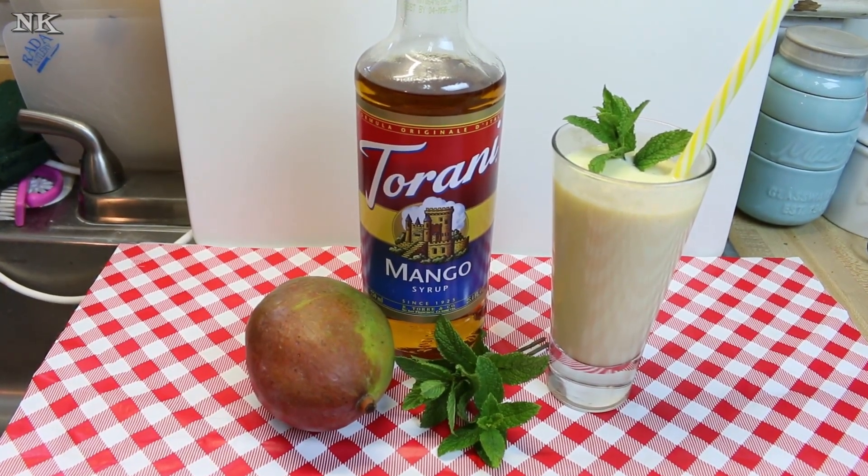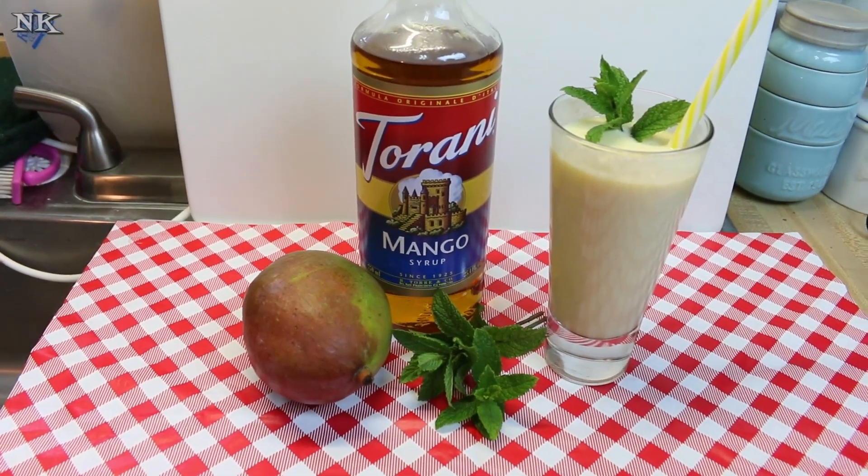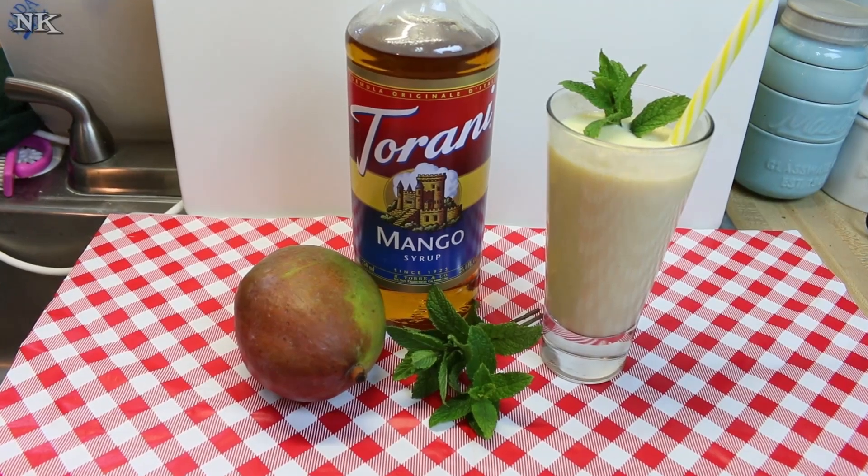We post every Monday, Wednesday, and Friday right here on our YouTube channel, straight from our kitchen. I hope you give this mango lassi a try and I hope you love it. Until next time, I'll see ya!